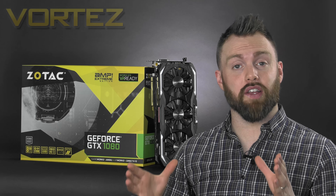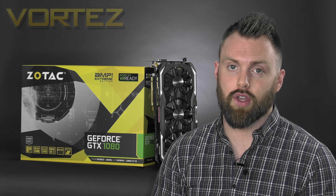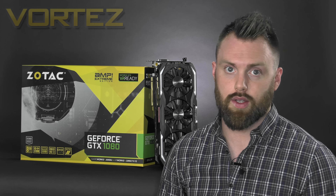So that in a nutshell is the 1080 Amp Extreme. It comes with a heavy overclock not only on the GPU but also on the memory, and that translates to one of the fastest 1080s currently on the market. If you're looking for a 1080 and you're not sure which one to go with, you can't go far wrong with this one. If I was buying one — which may be very soon — I'd probably go with this, especially since you get that massive five-year warranty.